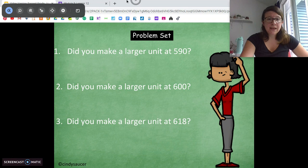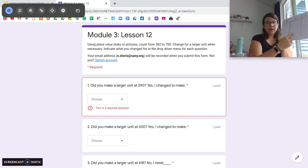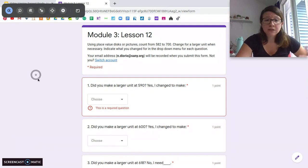For your problem set today, you're going to do just what we just did using your board. You're going to count from 582 to 700. Every time you get to a ten, exchange it for the next value. When you get to 590, you're going to answer some questions — did you make a larger unit at 590? Let us know the next value.